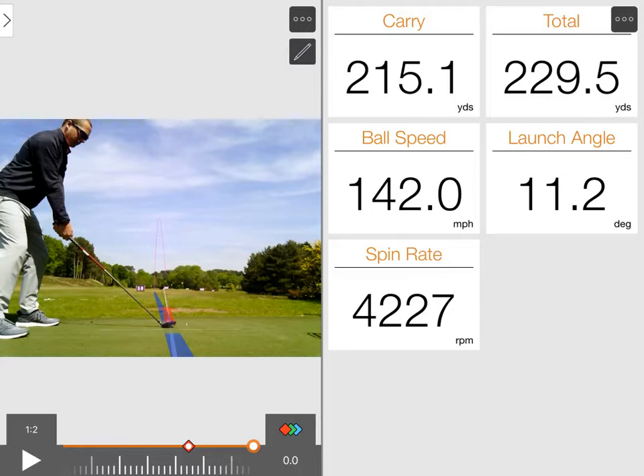McIlroy is now moving on to the new TaylorMade woods, so we're going to test one of those out against an older Ping. I've got a G20 3-wood in here with a stiff shaft.